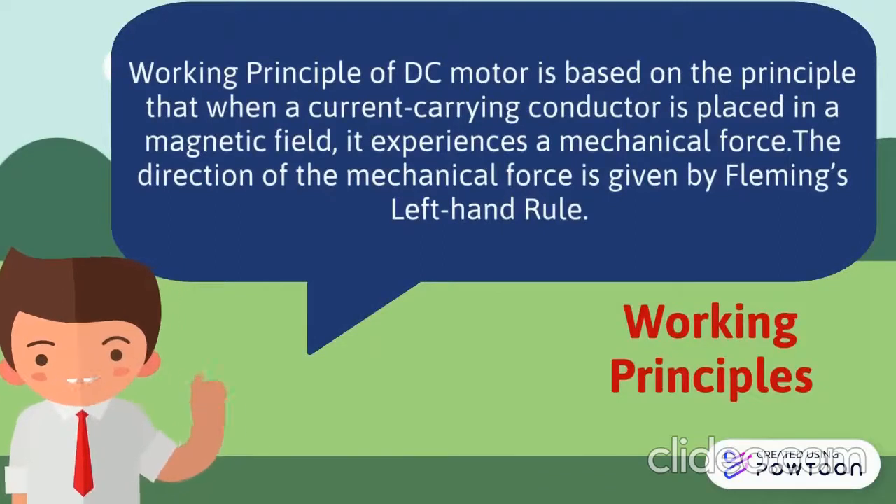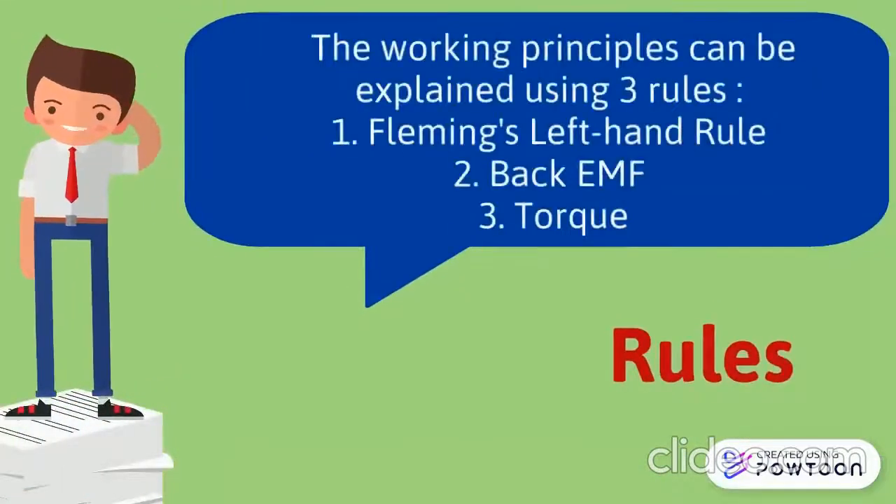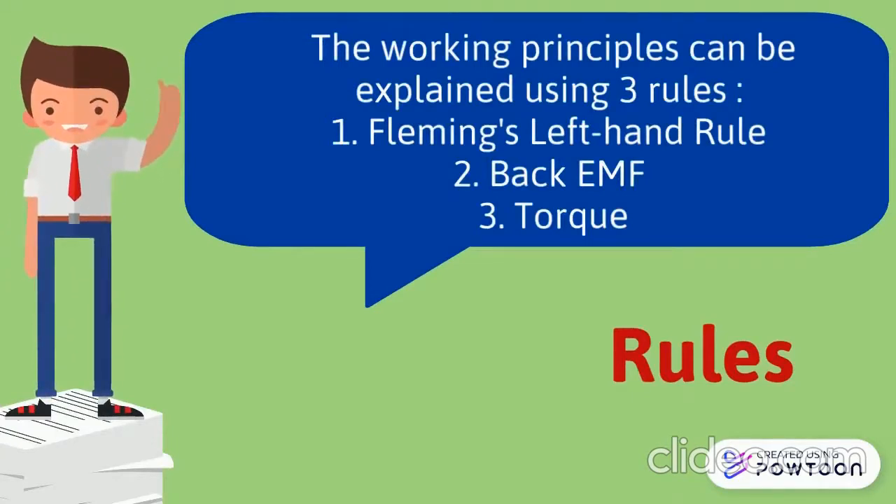The direction of mechanical force is given by Fleming's left hand rule. The working principles can be explained using three rules: 1. Fleming's left hand rule. 2. Back EMF. 3. Torque.